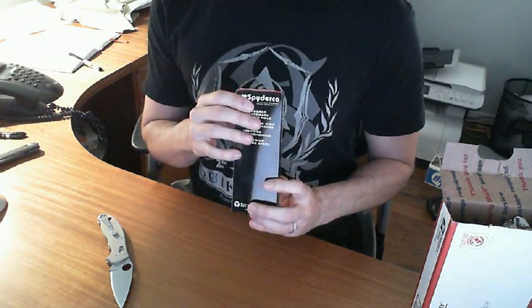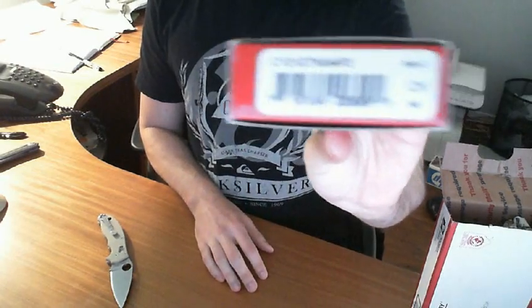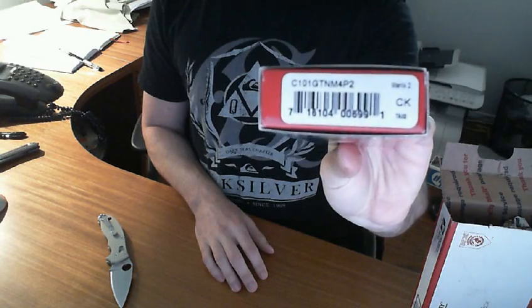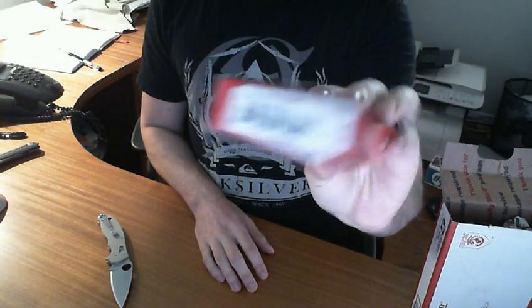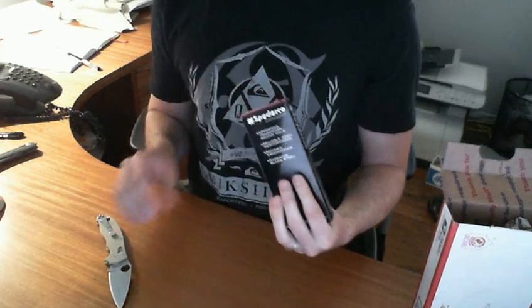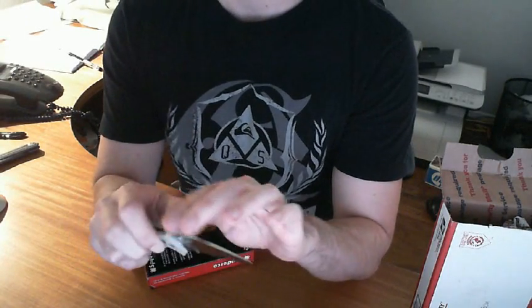Let's see here — here's the model number. Basically the Maddox 2, coyote brown or tan color, with the M4 steel.